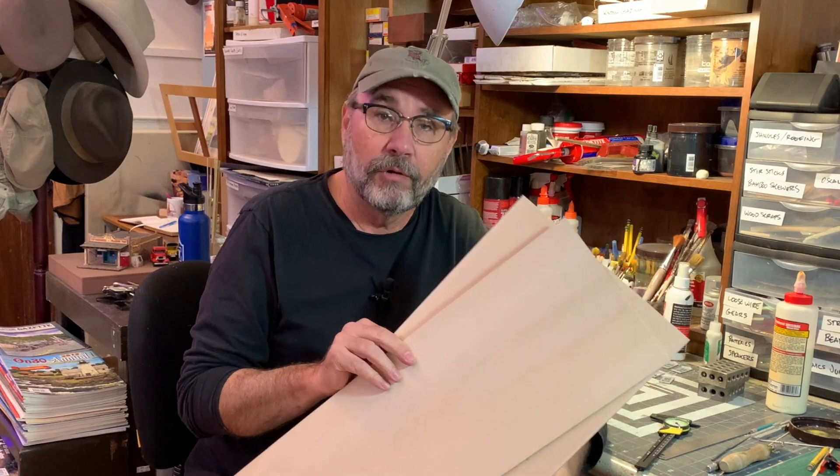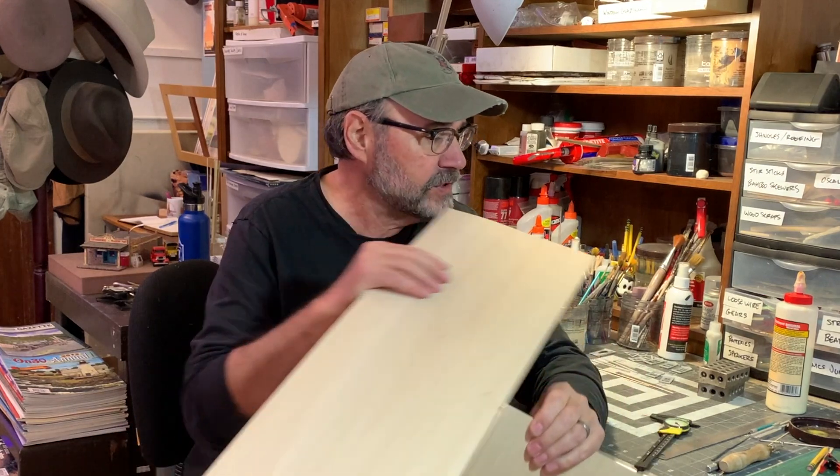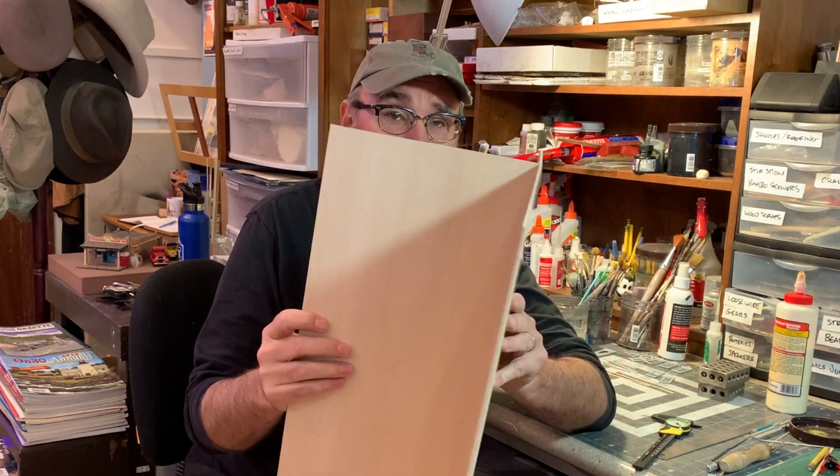Next up, we have what I consider the model builder's best friend — basswood. This stuff is 1/16th of an inch thick, same as the MDF I just showed you, and this piece is 1/8th of an inch thick. One thing that's really important to know when designing for the laser for scale models and model railroading: you'll get to the point where you can do the translation in your head. For example, 1/8th of an inch thick in O scale is 6 inches, and 1/16th of an inch is 3 inches. It's really important when designing flat pieces that fit together three-dimensionally to remember how thick the walls are, or they won't go together right.